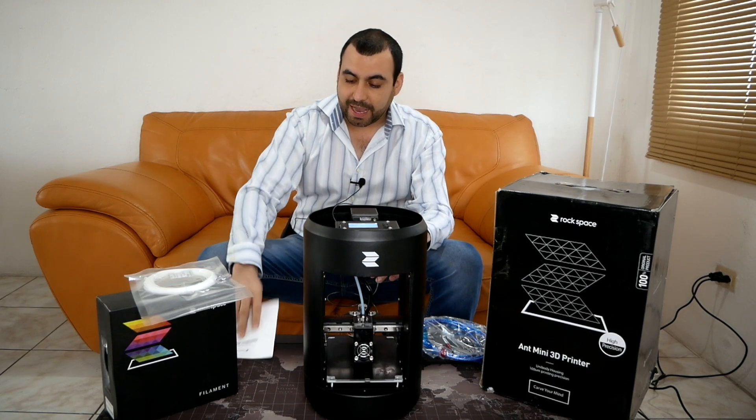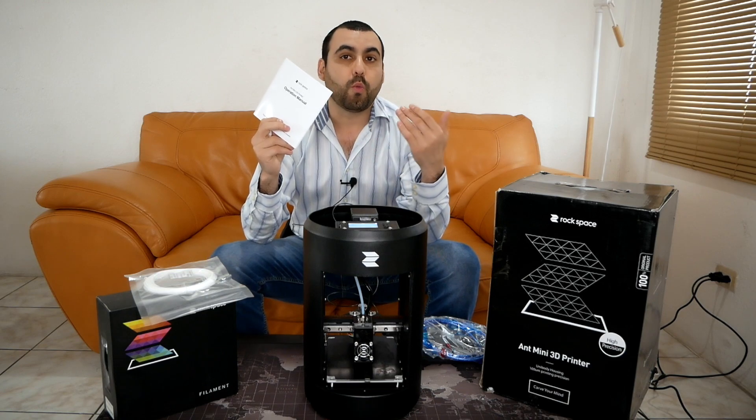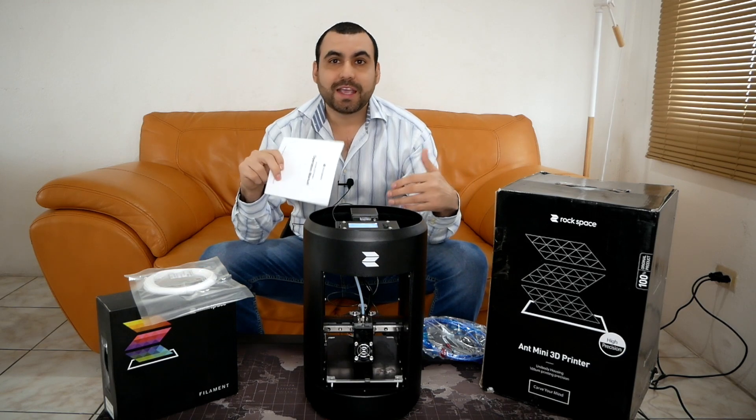And it was that easy. I got the manual right here and I just went one, two, three, four, five steps and it was ready to go.